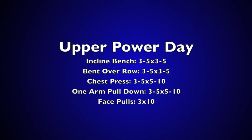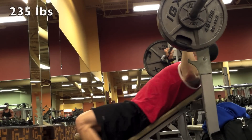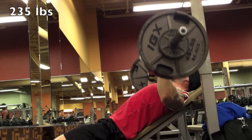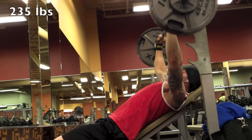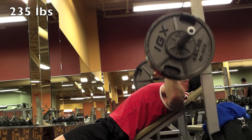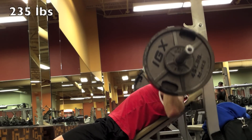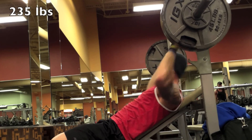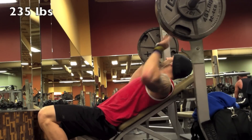Hey, what's up everybody, Brandon back — upper power day, let's just get right to it. Starting off with three sets for bench; typically I'll do three to five sets but I really wasn't feeling it today. I've been feeling like shit all week but I still want to come in and get my work done, so I'm doing three sets of five reps, kept it at 235 for each set.